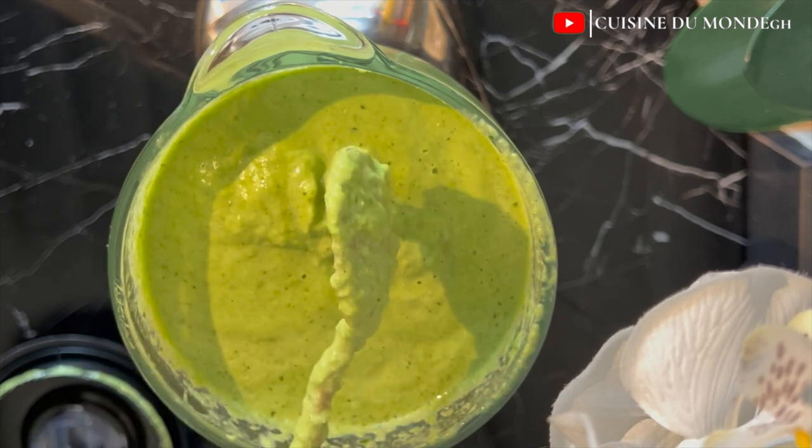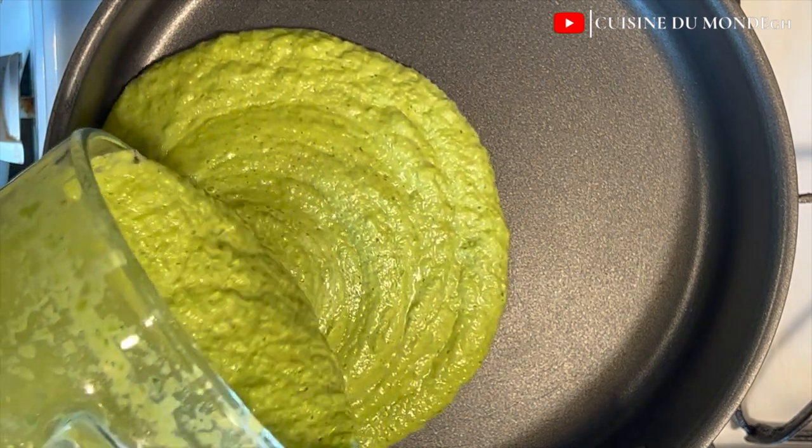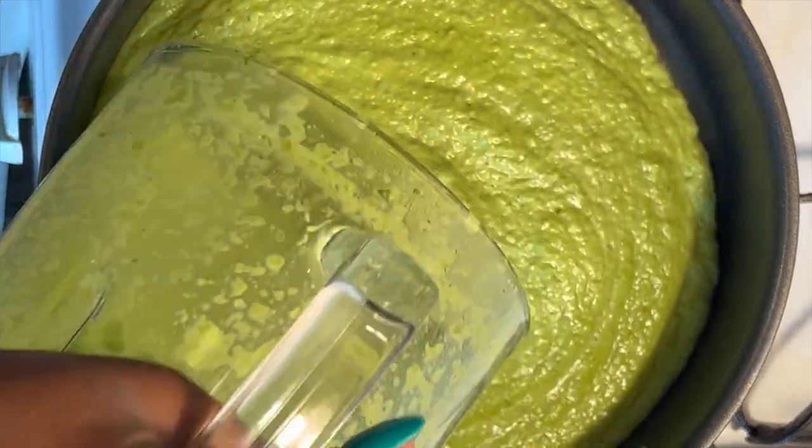Now I am going to go ahead and pour everything into my hot sauce pan and allow it to simmer before we add the rest of our ingredients.